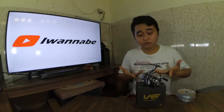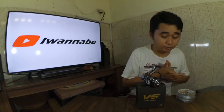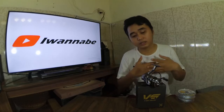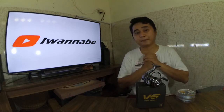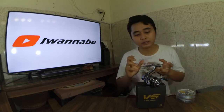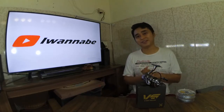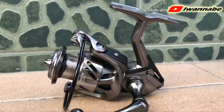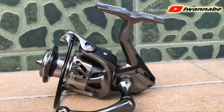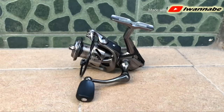Oke teman-teman, sekian dulu reviewnya mengenai Terminator 2000 dari reel Versus dan juga untuk PE Gravity-nya. Nanti akan saya gabungkan dan saya pasang, dan untuk mengenai ketahanannya di lapangan, apakah reel Versus benar-benar sekuat itu, nanti akan saya bahas di video berikutnya. Salam!